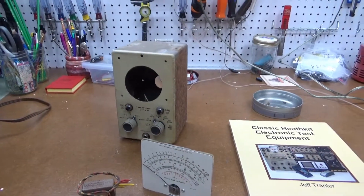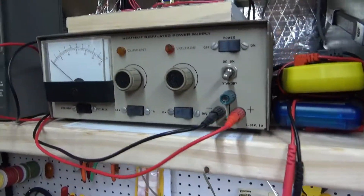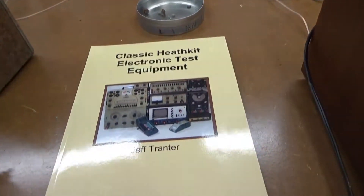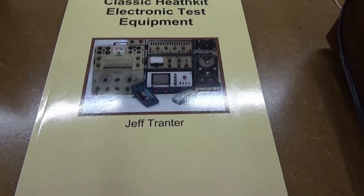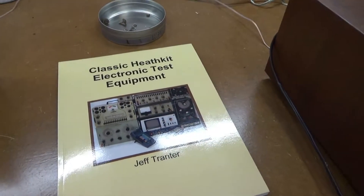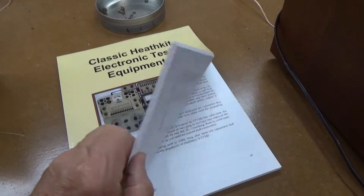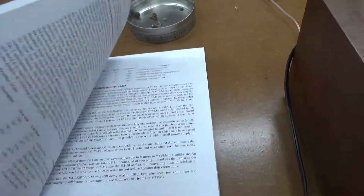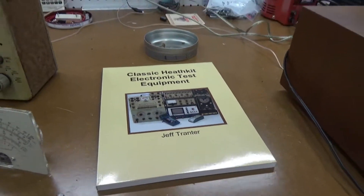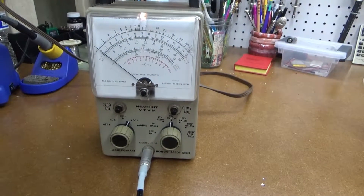If you're interested in vintage Heathkit test gear like I am, I have a few things around — a power supply, an old RF signal generator. There's also a guy named Jeff Trentor, a Canadian, who has a YouTube channel with a lot of reviews of old test equipment, Heathkit and others. He's got a nice printed book with a lot of history and information on Heathkit stuff — I'd recommend that as well. So that's it: one more Heathkit VTVM up and running. Thanks for joining.